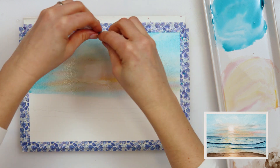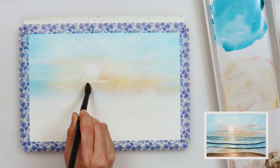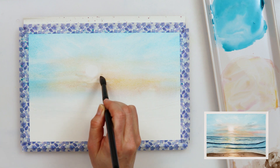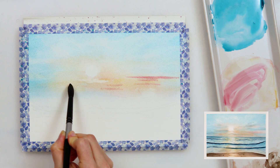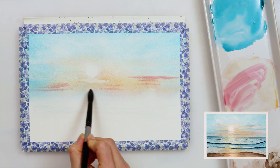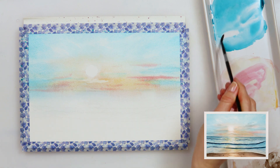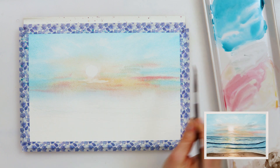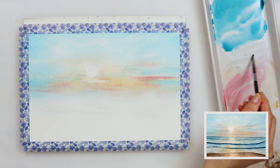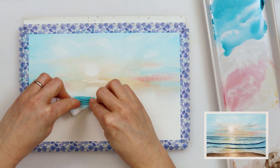It is up to your preference how many clouds and texture you want to add to your sky. I decided to add a little bit more clouds in mother lake red light because I was just missing that pop of color in my sky. But as I said, it is a matter of preference — if you want your sky to be lighter just don't add any more clouds, and if you want it to be darker and more textured just add as many clouds as you like.